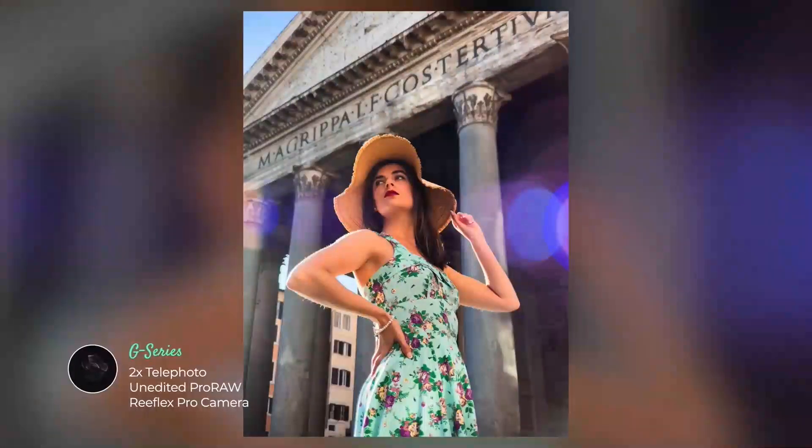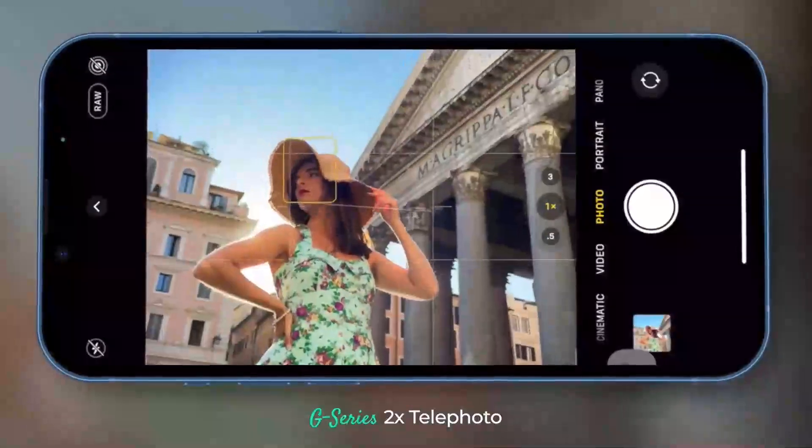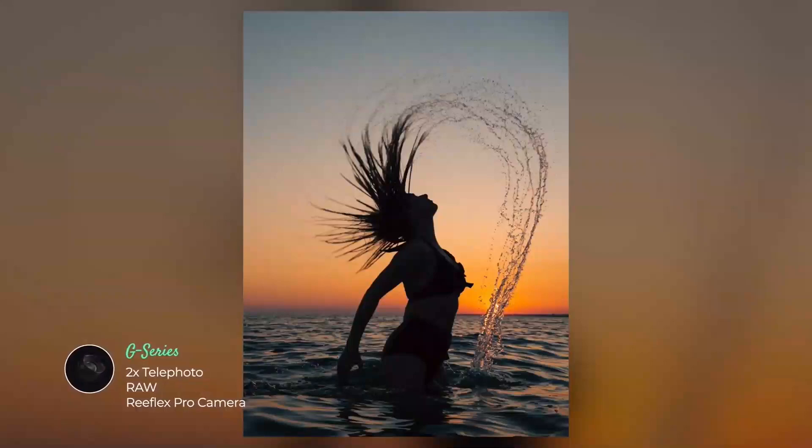Plus, the G-Series' new multi-glass structure and coatings eliminate disruptive flaring and distortion, so you can shoot with confidence anywhere, every time.